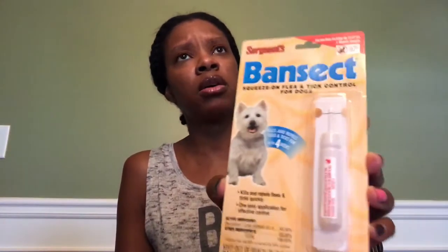I've never tried this particular brand for my dog — it's called Bansect. It's a squeeze-on flea and tick control for dogs that lasts up to four weeks. The brand is Sargent. I think the only person I've seen haul something like this was No Guts No Glory, and I've seen her haul it more than once, so I figured it's pretty good. I want to try this on my Pomeranian to kind of help him out.